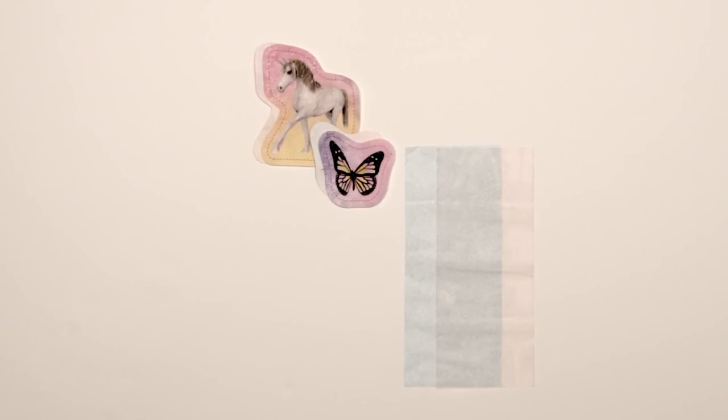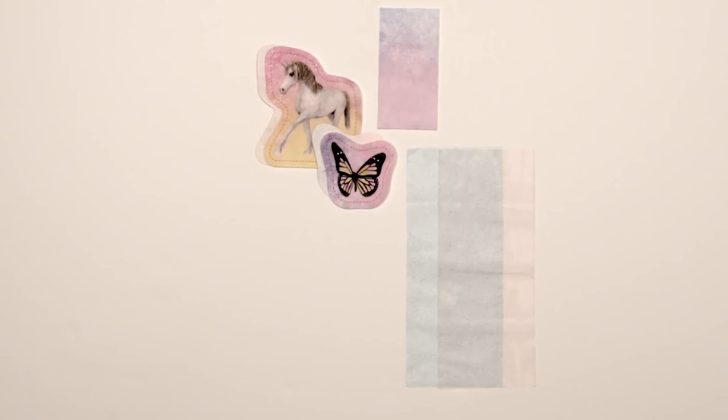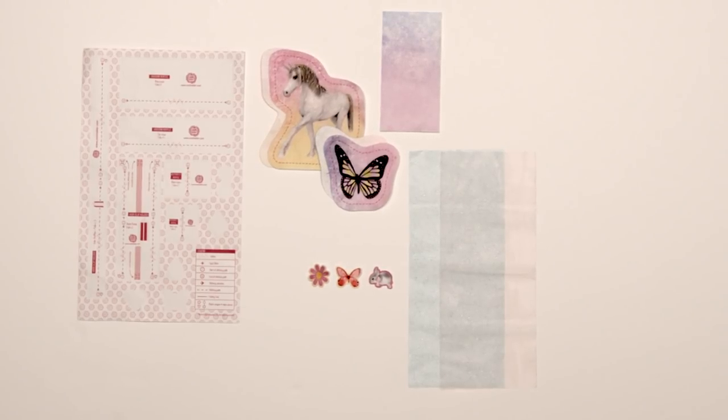Two sheets of glitter fabric that are so pretty. Two CoolMaker pre-cut projects. One sheet of felt fabric. Three decorative fabric pieces. One pop-out pattern.